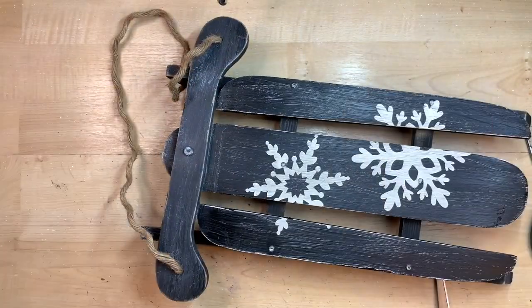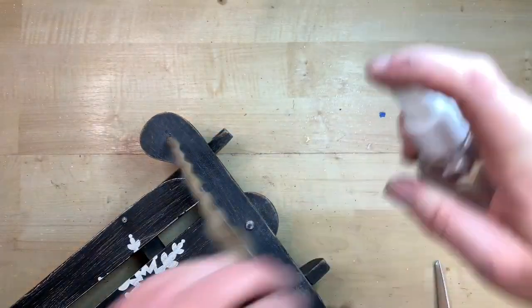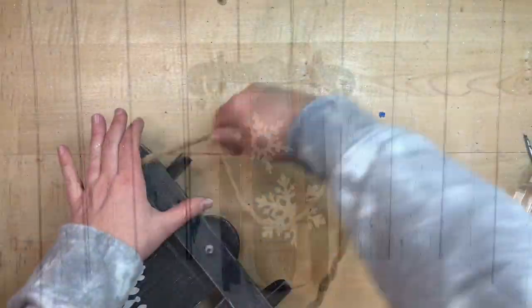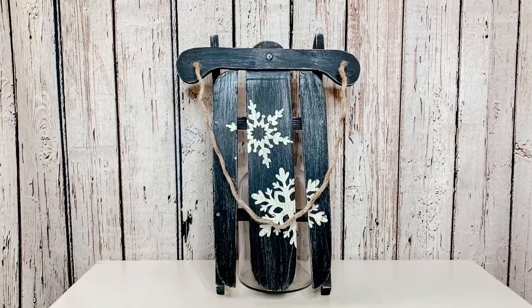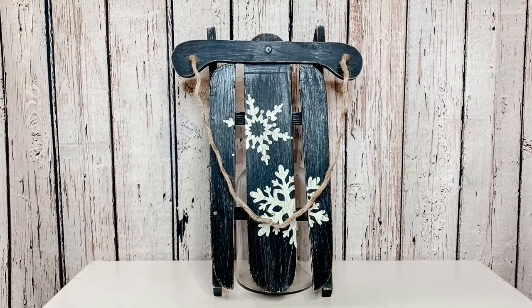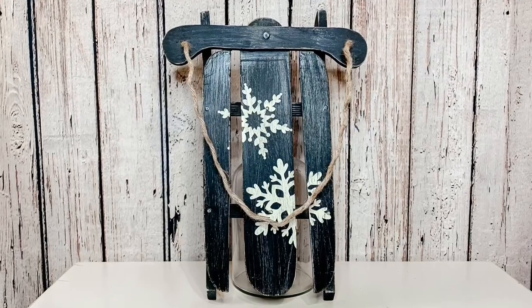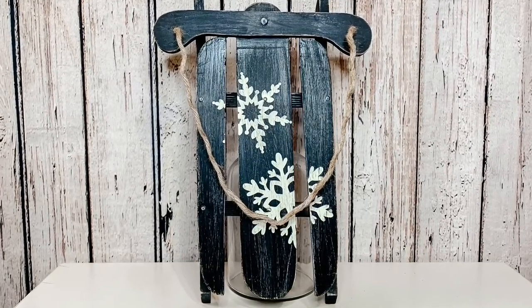To get the kink out of the rope since it's curly from being wound up, I just spray it with some water and hang it from a door handle for about an hour — that really straightens it out. The longer you hang it, the straighter it will be. Look how adorable this turns out! I think this is going to be perfect for all winter long — you can even spruce it up for Christmas and then transition it into winter.